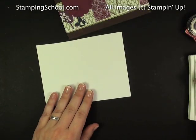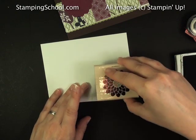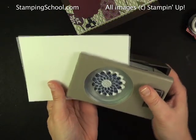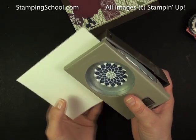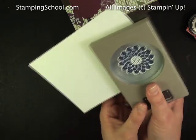I've got a little scrap of Whisper White. I'm going to ink up this flower stamp in the not-quite-navy, and you just want to make sure that you stamp it low enough, because this will punch out with your scallop punch, but you have to kind of fiddle with it and see where it lines up the best. So if you stamp close to the edge, then you can get it. Once you find it, just press down a little bit so it holds the paper, and then punch it out.